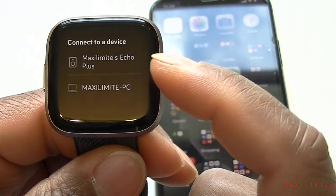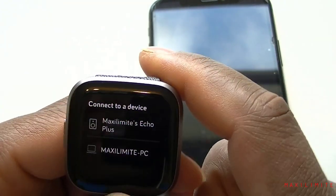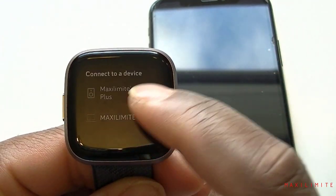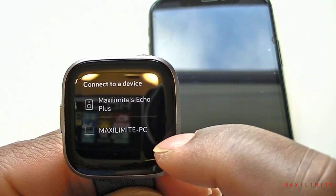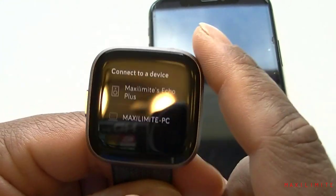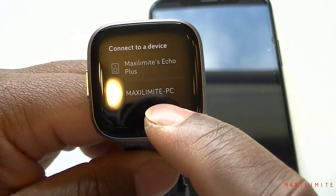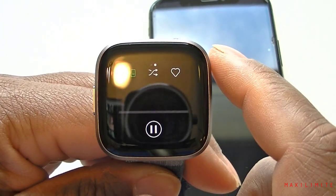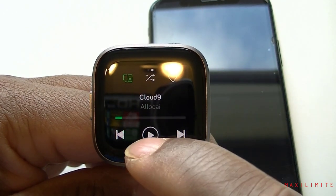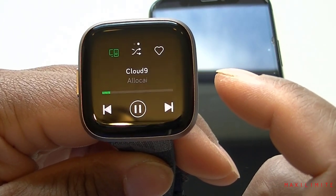Now it's asking how I want to play music. Since the watch doesn't have a speaker, I can play through my Alexa Echo Plus — that's an Alexa device and a speaker — or I can play through my PC. Let's play through the Alexa since that's what I have available. I could also use Bluetooth headphones but I don't have any at the moment. Pressing play — yes, I can hear it playing on my Alexa device, which is interesting.